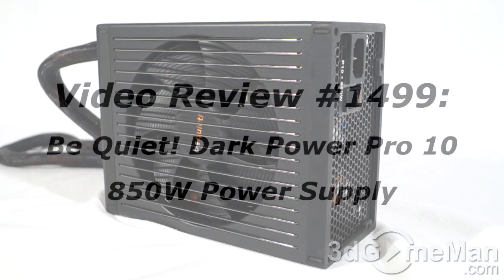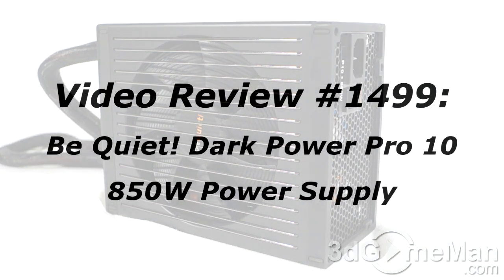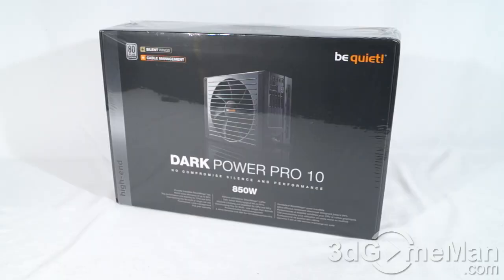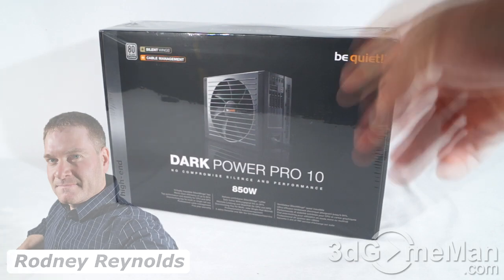Hello, I'm Rodney Reynolds from 3dgameman.com, and welcome to another video review. If you have a question, comment, or suggestion, you can post it on 3dgameman.com — the link is provided below. Today I'm looking at the be quiet! Dark Power Pro 10 850-watt power supply.